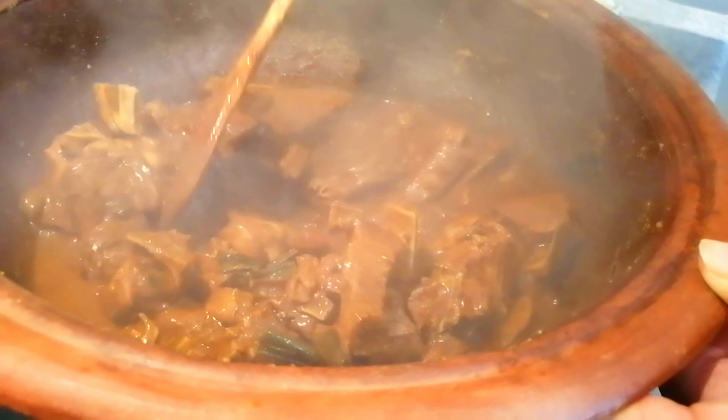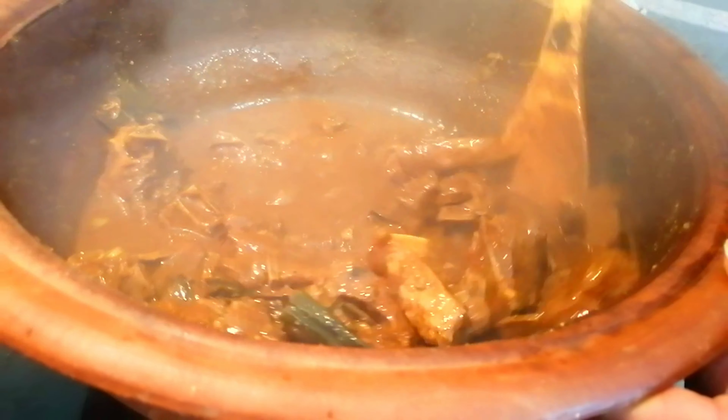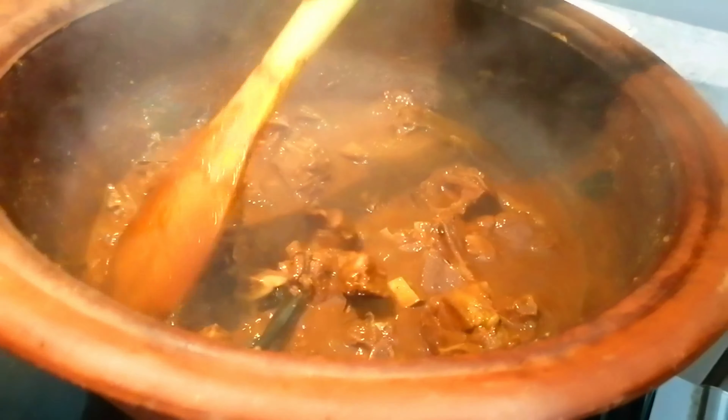I will cut the curry and cut it in the middle of the pan. I will cut the curry and cut it in the pan.